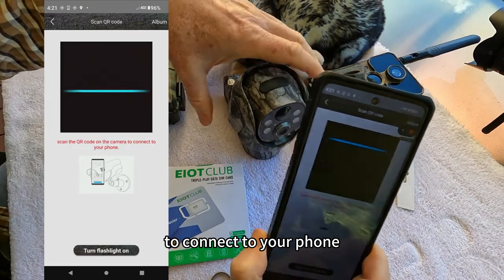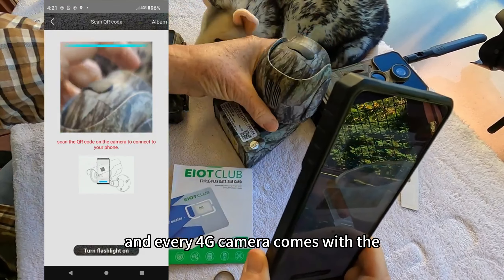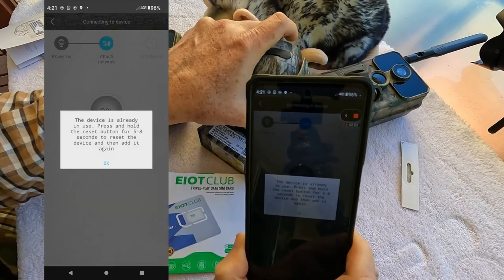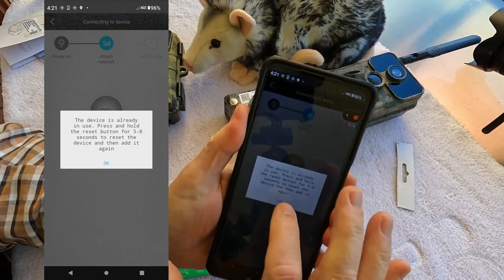Scan the QR code on the camera to connect to your phone. Every 4G camera comes with a QR code you just scan into the app. And it tells me that it's already been used.